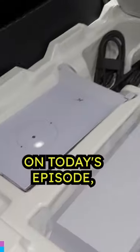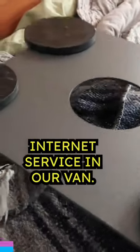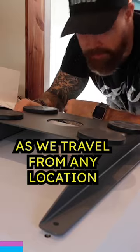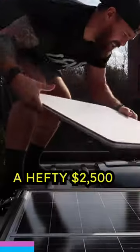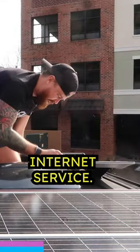What's up everyone, welcome back to the channel. On today's episode we are installing Starlink's brand new high performance in motion internet service in our van. We chose to purchase Starlink so that we could work as we travel from any location within the United States. This kit comes with everything you need for the install and costs a hefty $2,500 and then $135 for the monthly internet service.